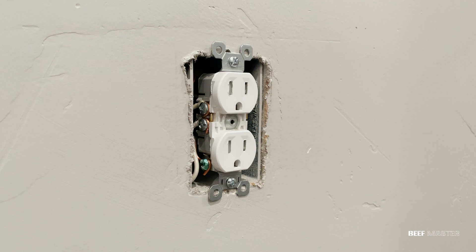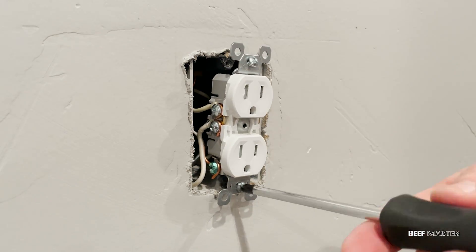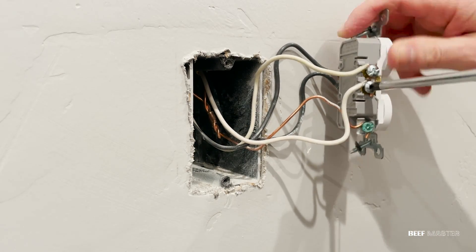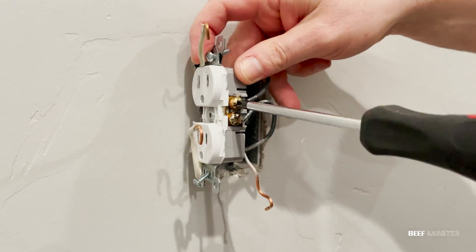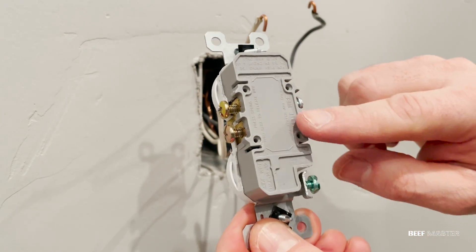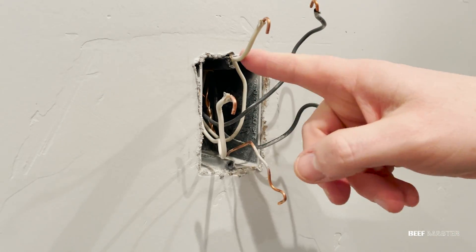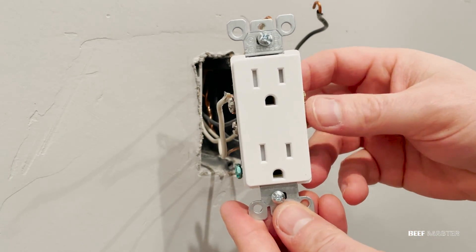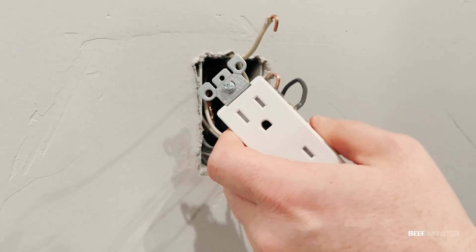I'm replacing this plug, so I first flip the breaker. Then I need to remove the screws on the top and bottom. Next, pull the plug out and loosen the screws to remove all the wires. Once you undo all the wires, the plug is free to pull away from the wall. A quick side tip: I don't recommend using the plugs on the back because the wires tend to fall out — it's much easier to always use the screws on the sides. To put on the new plug, line the wires in the same location: white neutral wires go on the silver screws and the black hot wires go on the gold.